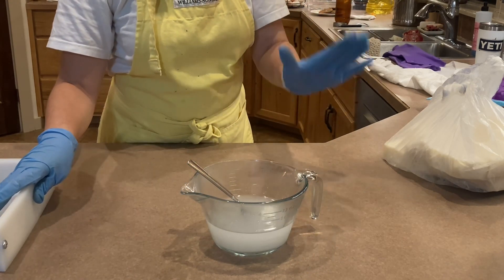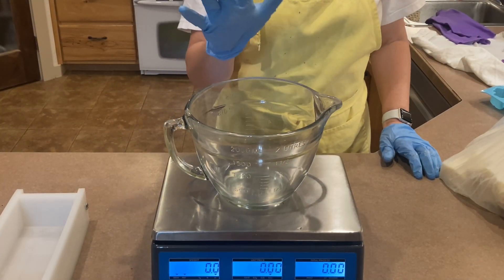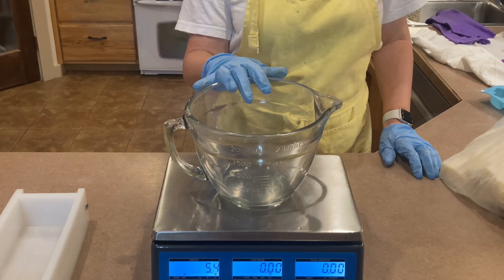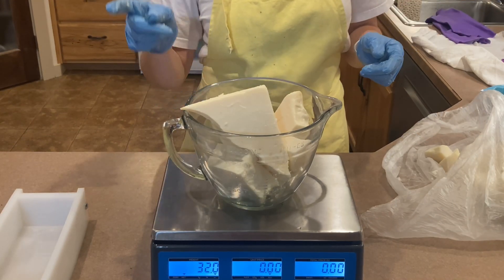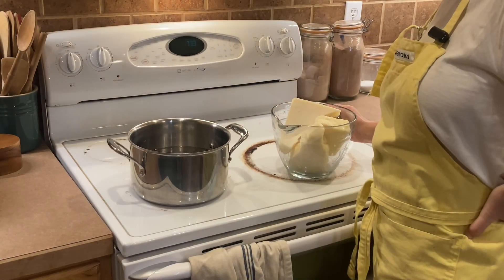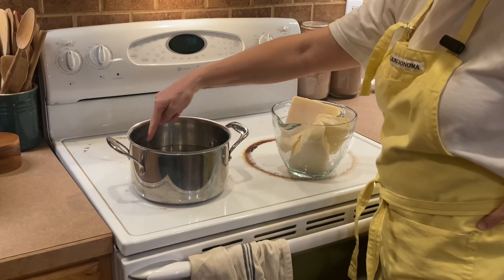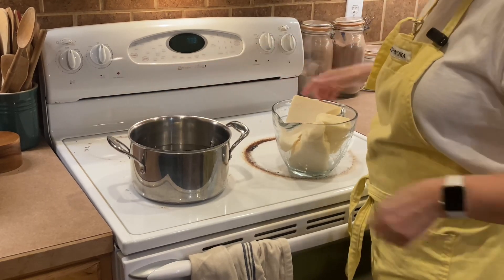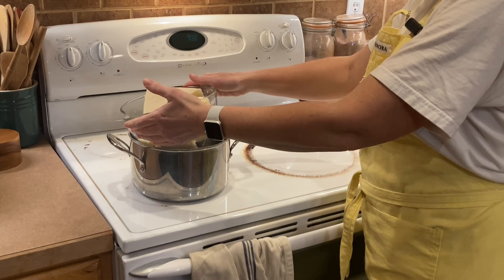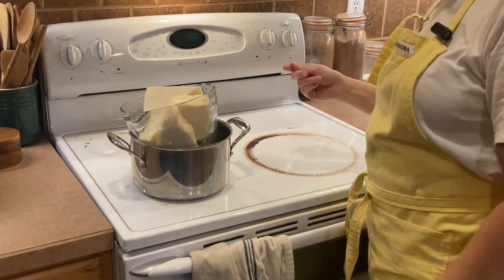Don't make soap around children. This recipe calls for two pounds of tallow. I've got my two pounds of tallow here and I'm going to take it over to the stove. I don't have a double boiler so I'm just going to take this pot — I filled it up about two inches with water — set this on it, and I'm going to let this go and keep an eye on it.